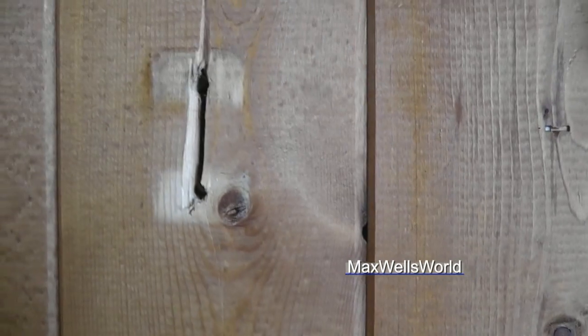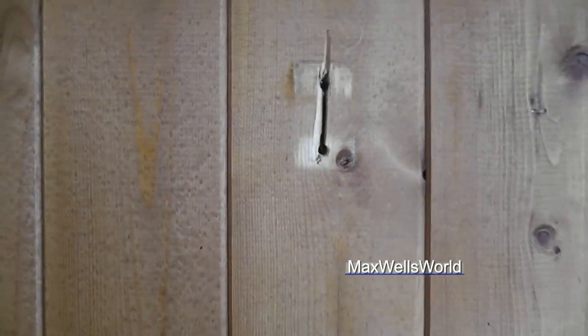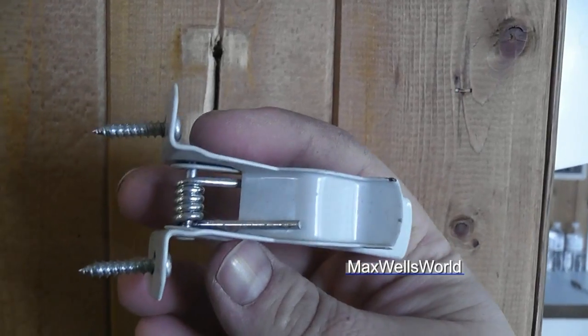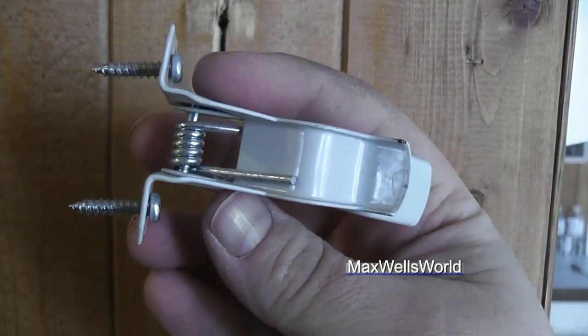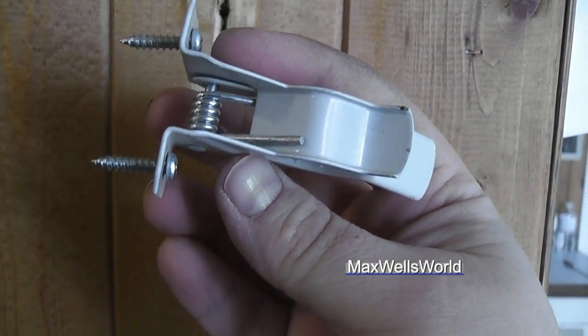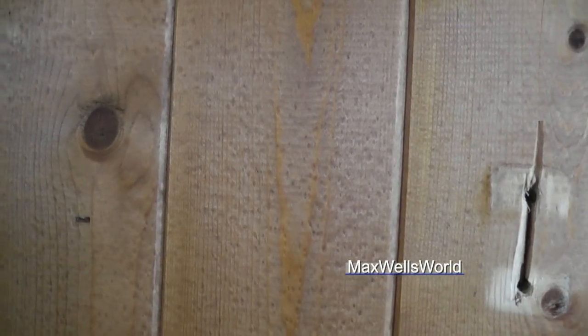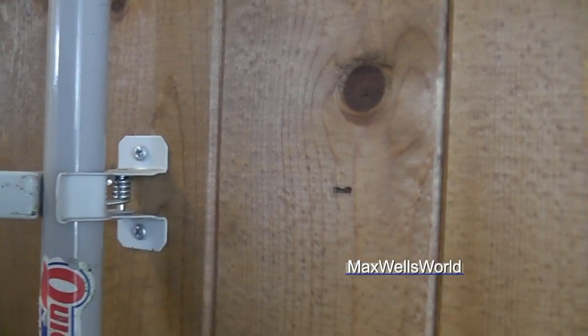Now there is 5/8 plywood behind this to bite into, so I could just throw longer screws into the hook — put an extra quarter inch or inch on and it should bite into that 5/8. Or what I could do is put something behind it like a board, screw that to the 5/8, and then mount these little hook clippies to the board, which would give you ample strength.